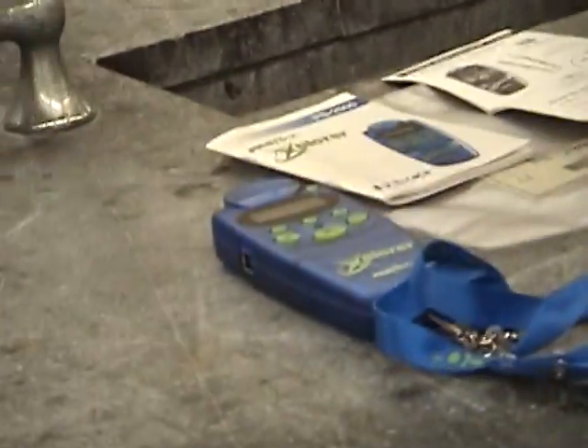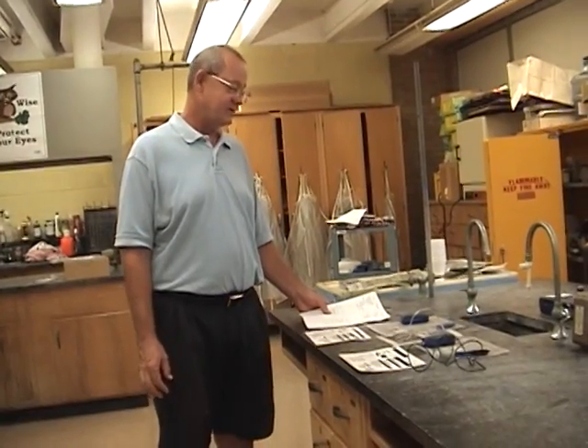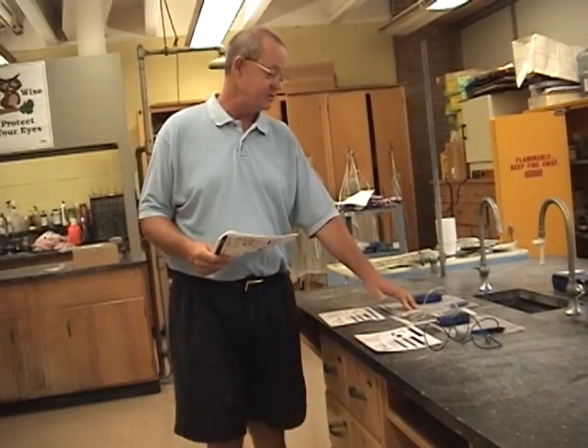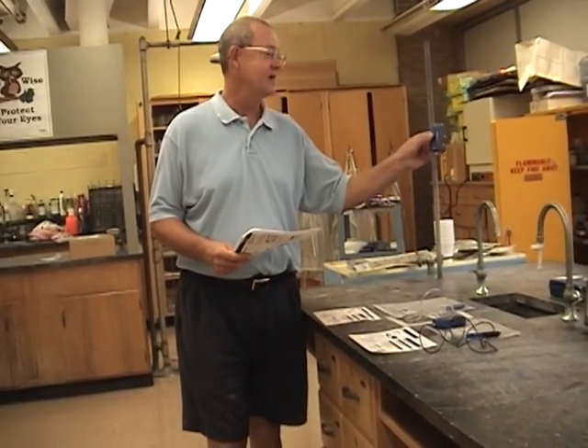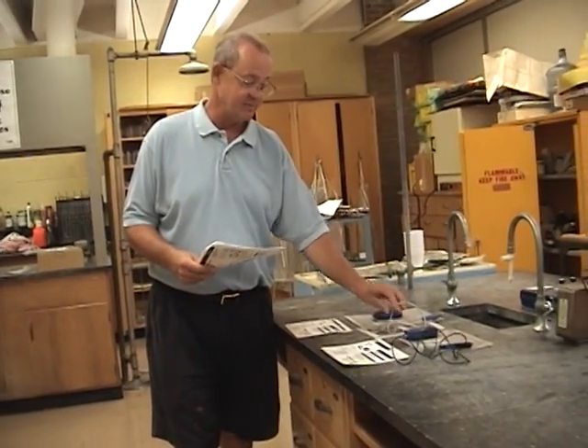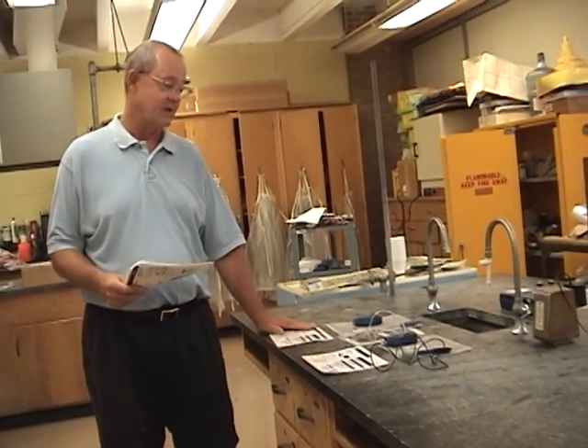I'll take you now over to Drawer 5. Drawer 5 contains two different packs. The first pack is your temperature sensor pack, and this is actually the temperature sensor. Here's the thermometer that will plug into that temperature sensor. That's all stored in a plastic pack, along with two accompanying instruction cards that you'll want to take a look at.